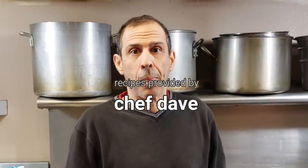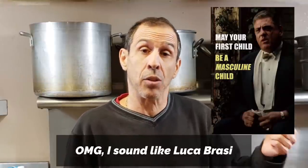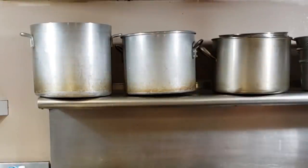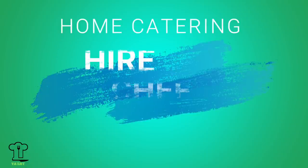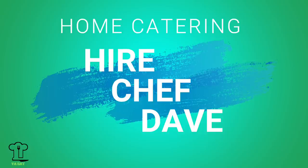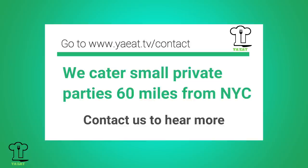Thank you everyone for tuning in and viewing all the episodes — I appreciate that. Did you subscribe yet? What are you waiting for? Click on the bell too. I'll come to your house and cook for you, your family, or friends — even your dog. Go to yaeat.tv/contact and I'll get back to you.